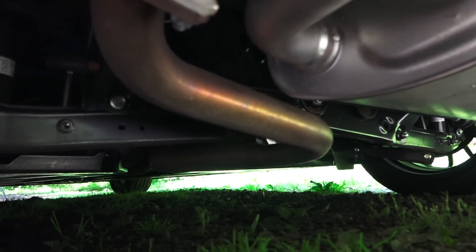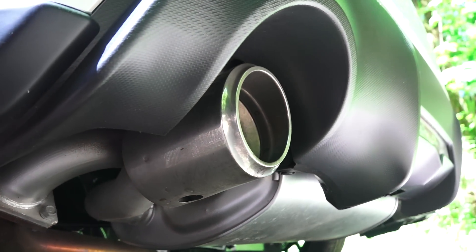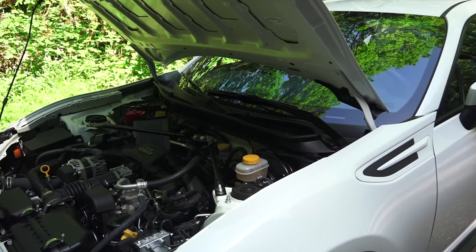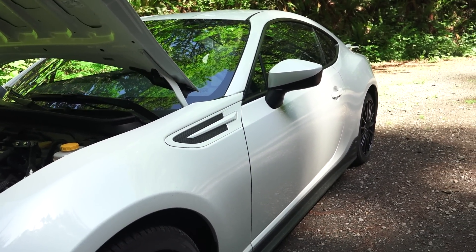The exhaust travels to the rear through a single pipe, enters the muffler, and is then split between two tailpipes. Engine power is sent from a six-speed manual transmission to a Torsen limited-slip differential in the rear, powering the rear wheels.